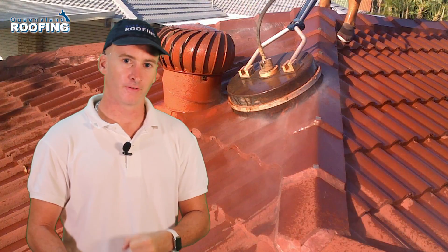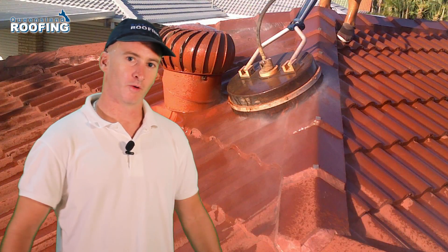Now, what happens when you pressure clean a roof? You mix the water with the colour and you create a big job for yourself if you don't control the runoff of the water.